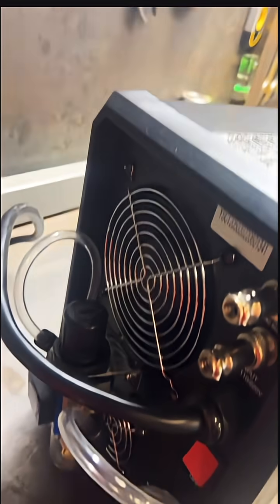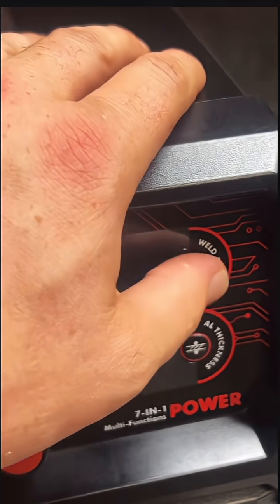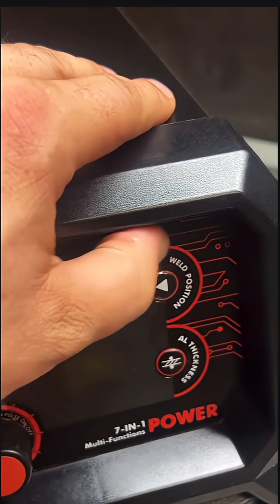They do sell a separate foot pedal. If this video gets a thousand shares, I'll get that to test and let you know if it's worth the $100. If you want to see me cut some plasma and compare the onboard air compressor to an external compressor, be sure to interact with this video.